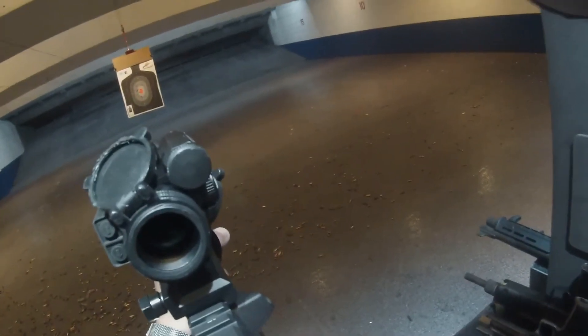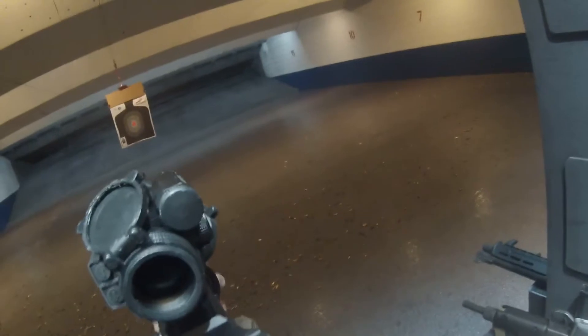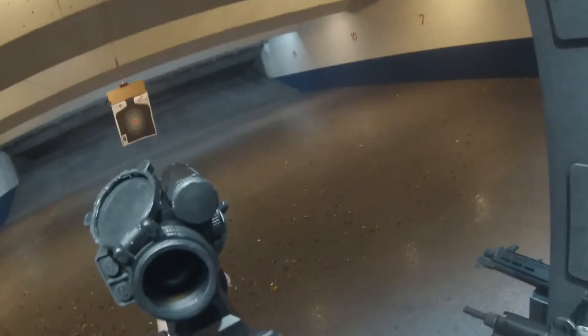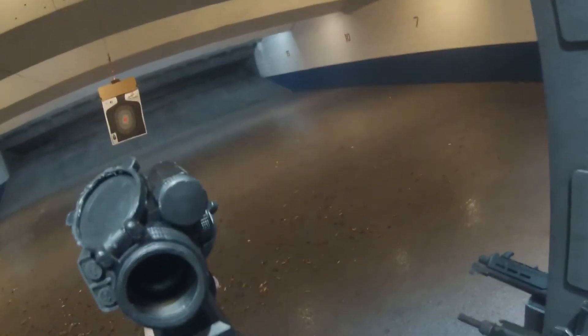Watch your trigger finger, go for it. Good job. Play like that? Yeah. Bad ass, right?